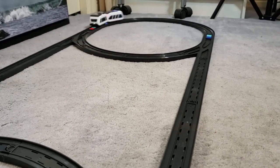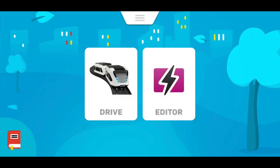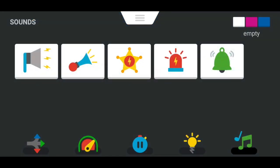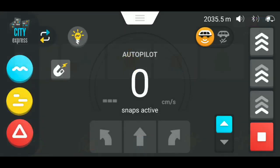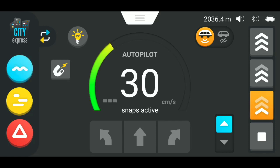The Intelino app is compatible with both Android and iOS smartphones and has two different sections. One of them is called Snap Editor — that's where you can go in and program your different command codes and things for the train to do, which you then upload to the train to actually make it perform the tasks. The other mode is basically your main control mode, called Drive.